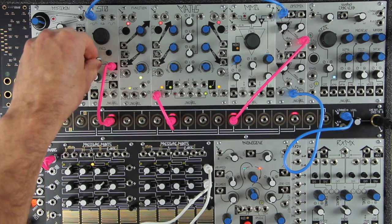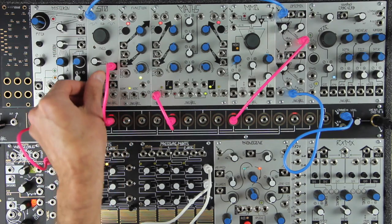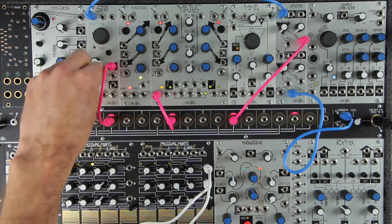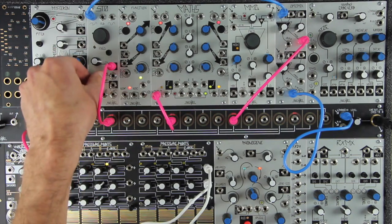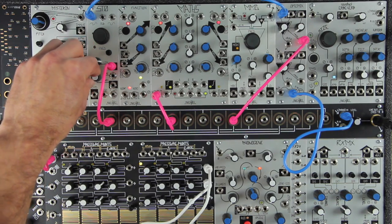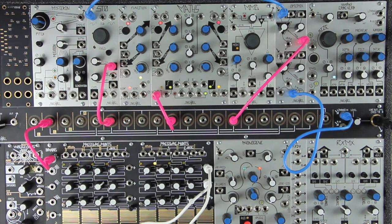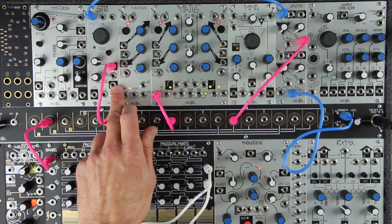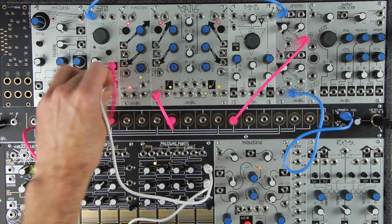You can make the drum sound brighter by setting the STO shape attenuator further clockwise — this will make the drum cut through the mix. Setting the shape attenuator lower will make the drum sit back in the mix. This parameter could be voltage controlled by patching a control signal to the shape CV in and setting the associated attenuator to full clockwise.